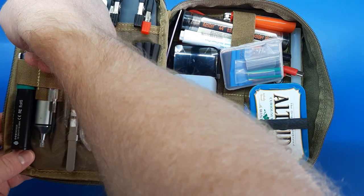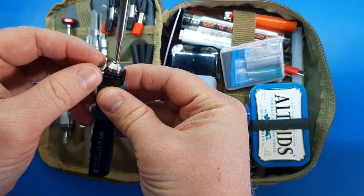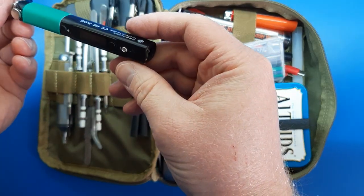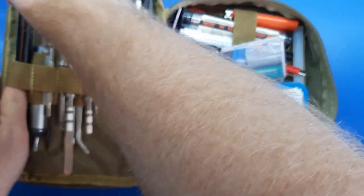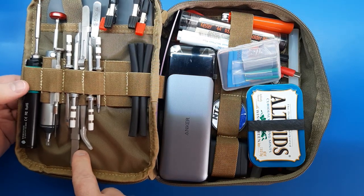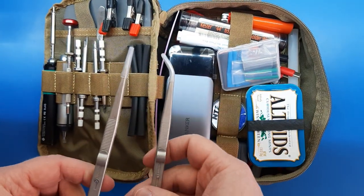Pinecil right there. So the thumb screws arrived, so now I don't need that little mini screwdriver to screw and unscrew this. I still decided to keep it in there because there are other screws on there that I can access with it. So I can change the tips without needing a screwdriver.